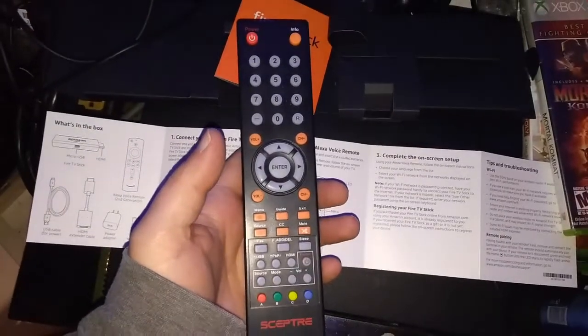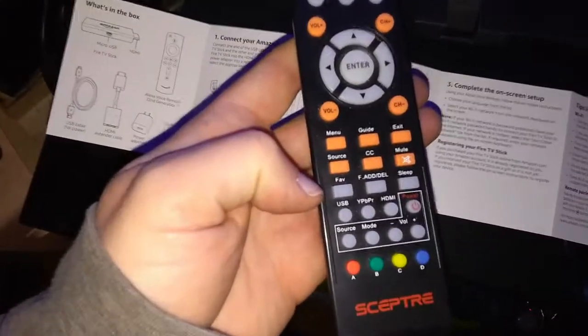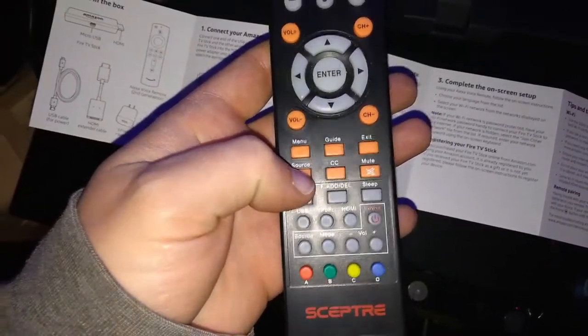Let's keep our TV remote — the one that came with the TV. This one says Scepter, it's a Scepter TV. Let's keep this handy because we're going to need to find the source or input button to find HDMI one or two. Let's see which one you plugged it into — is it one? Then use the arrow button — is it two? Then hit enter.